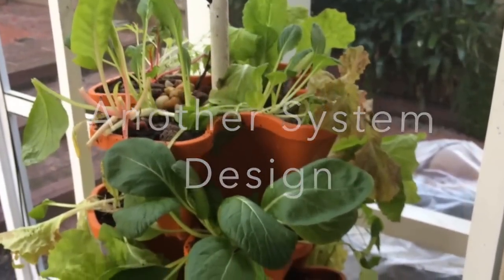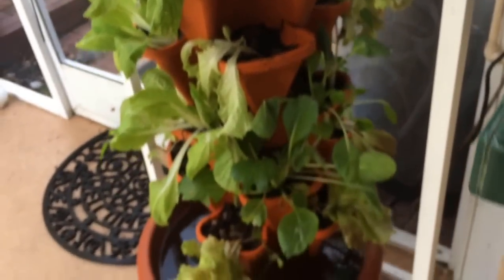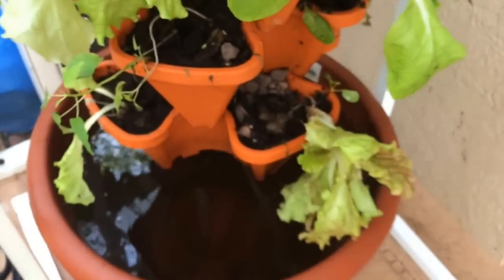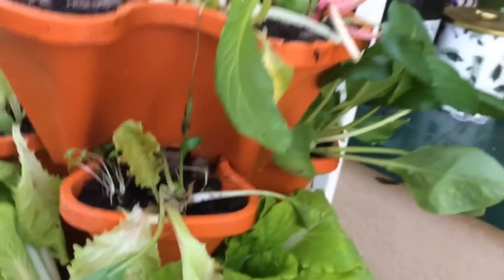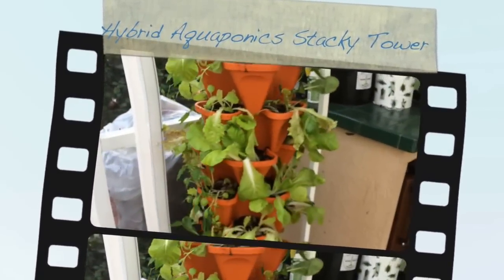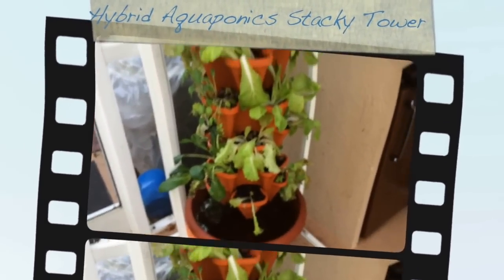Good morning. Here's another view of our mini hybrid aquaponics garden — the kitchen garden. Using stackies and having our little fish down there. We've got another timer. Pretty good for a small space. There's another variety — so many options.